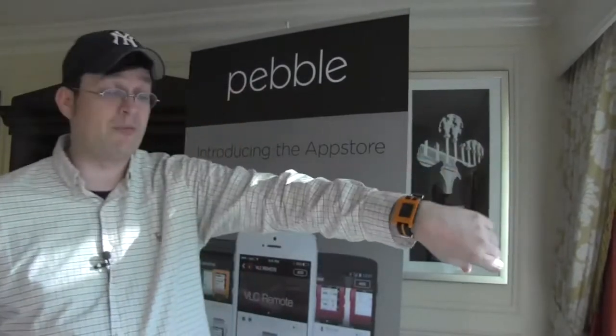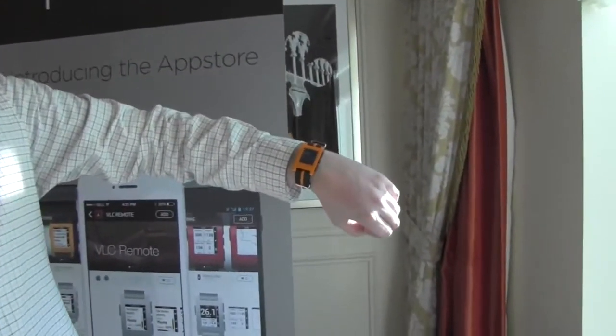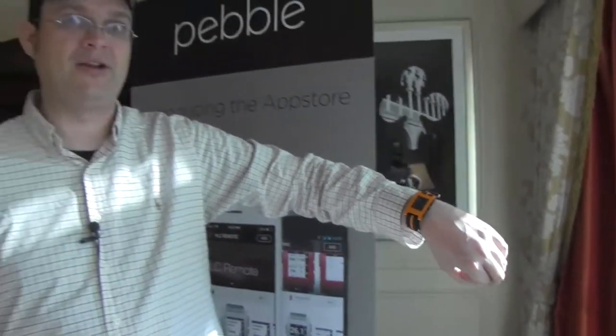What's so cool about the Pebble is that it's not trying to be something it can't be, compared to competitors like the Galaxy Gear or these all-in-one smartwatches. For me it's become my perfect notification companion. I have my social media, Facebook messages, and WhatsApp on there, and whenever something important comes in I can check it right away.